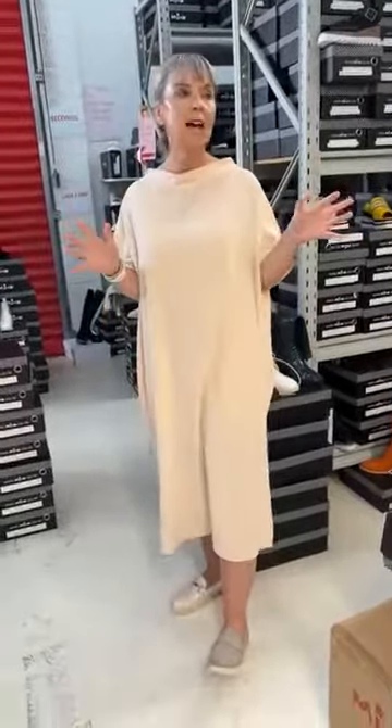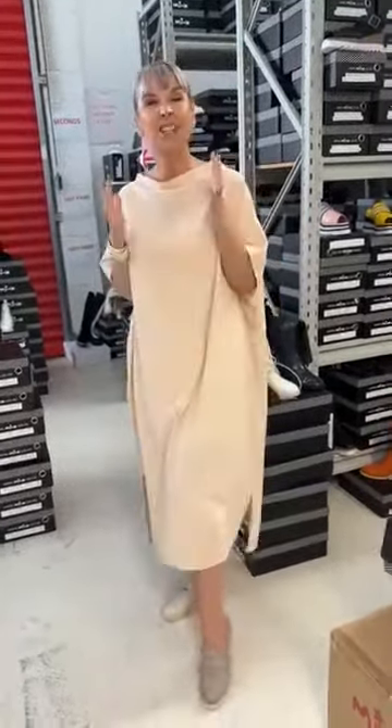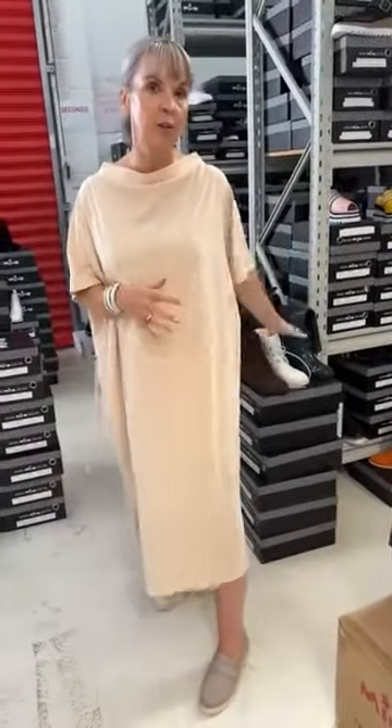We actually thought today, just given the temperature change at the moment — where we're doing that kind of spicy cold in the morning and then it heating up during the day — it's quite nice loafer season. So I've thrown on, in this particular sole unit, a couple of loafers for you to have a look at. I just wanted to chat about the fit and feel of them.